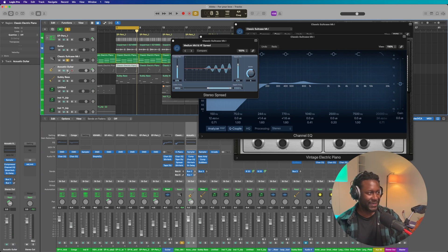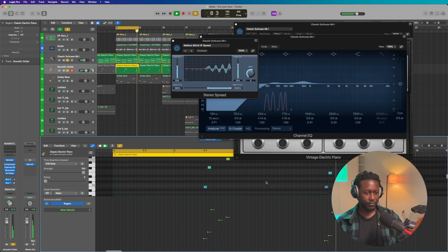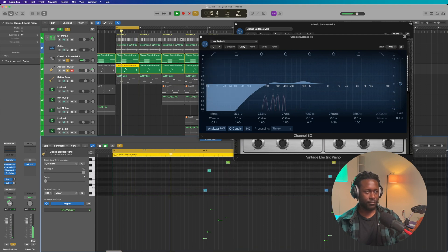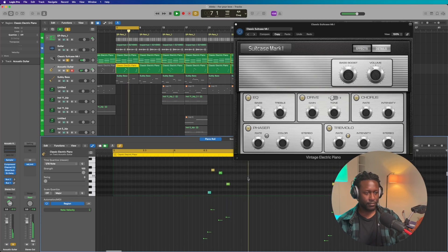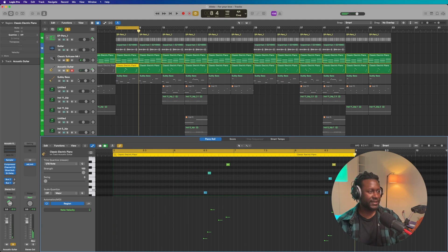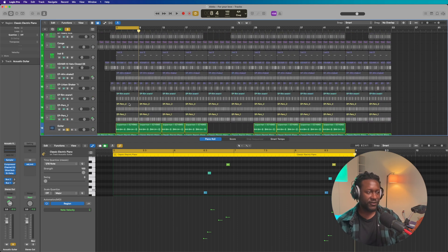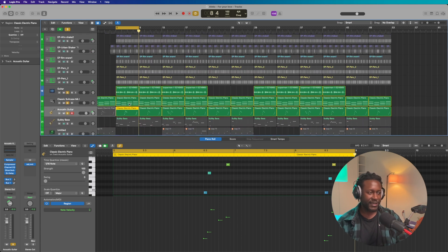And then the next thing I did is I added this acoustic guitar. Again, it comes with Logic, so I'll just play it straight in the mix. Pretty nice. And then from here I've got the sample, the guitar sample, e-piano, and the classic guitar. Let me just play where we're at right now — it sounds like this.